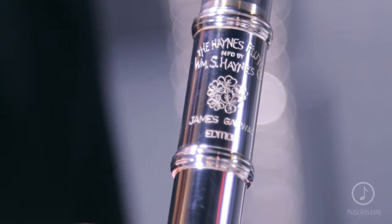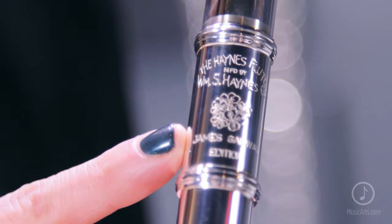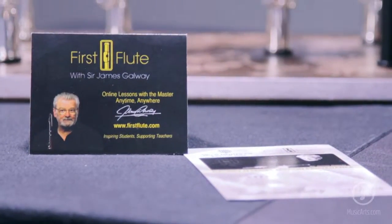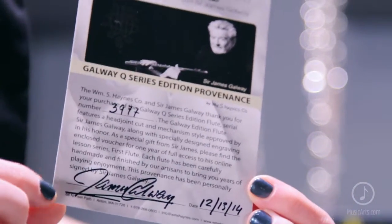To mark the collaboration, we've also added a special engraving to the barrel — a beautiful shamrock with Sir James' name on it to add an aesthetic punch. It comes with a signed provenance card from Sir James and a one year subscription to his first flute online teaching series.